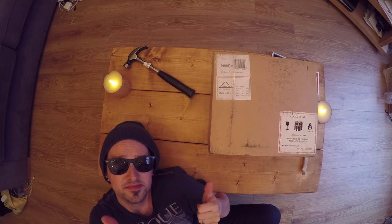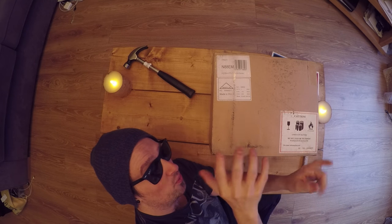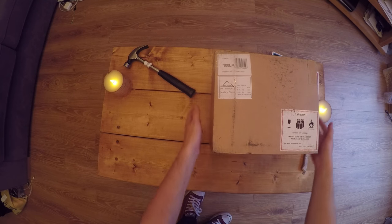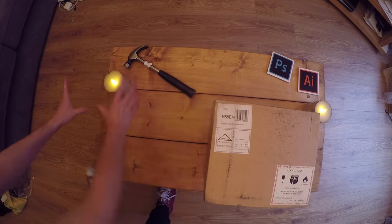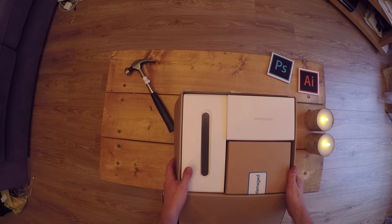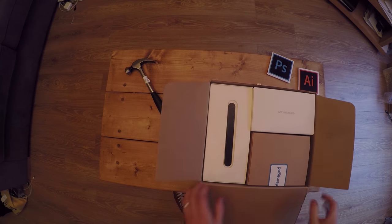This arrived today and I'm super excited to get into it, see what's in it and look at everything. I know a lot of people out there are waiting to get their hands on one of these. If you don't know what this is, you've been living under a rock for the last five months — this is the DJI Mavic Fly More Pack.